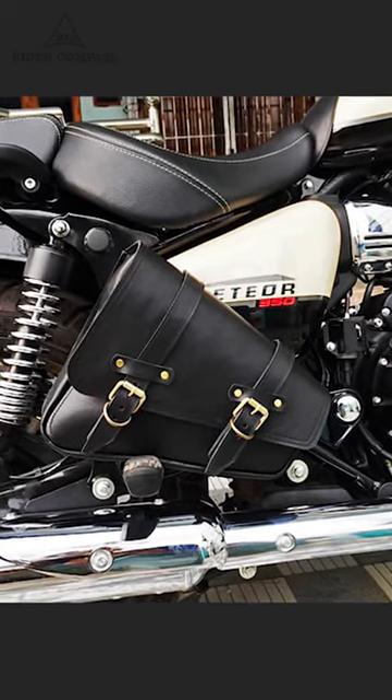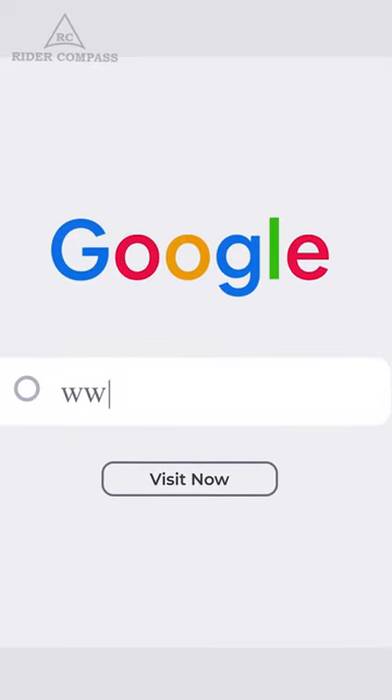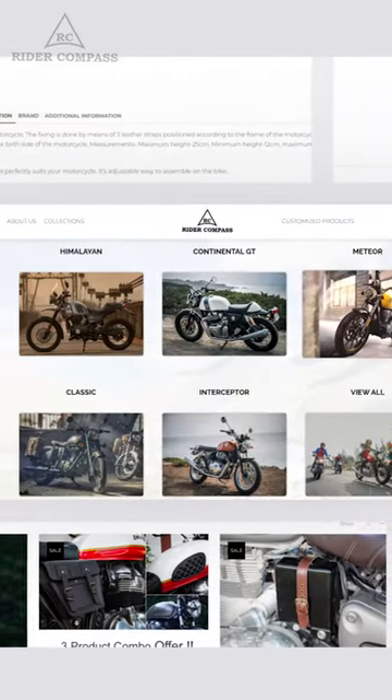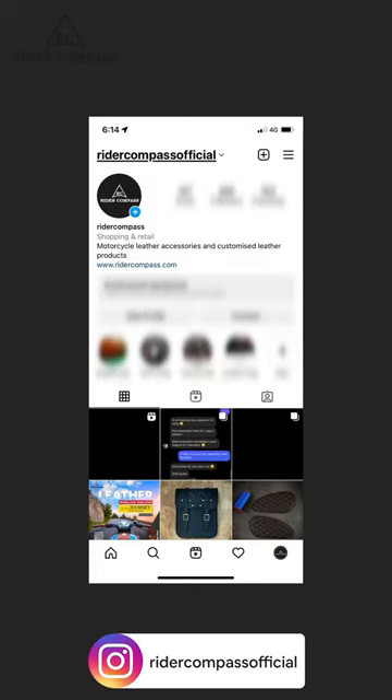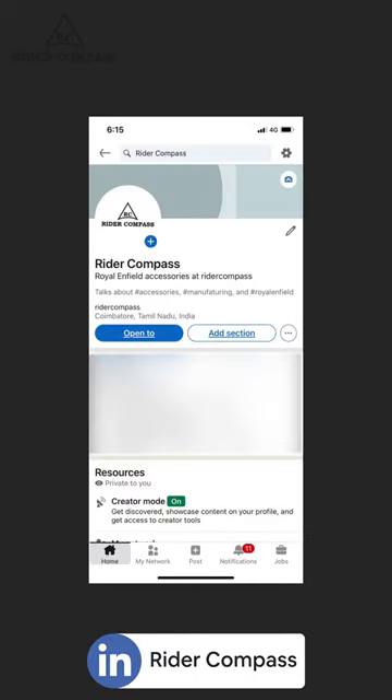If you want to see any other products, you can visit www.ridercompass.com and check our products. There are all products like new launches, new products, and varieties. We also share photos on Instagram and other websites.